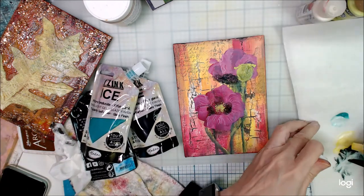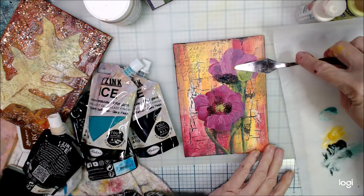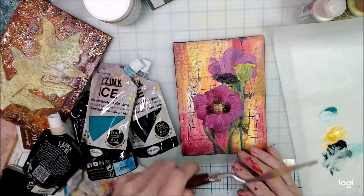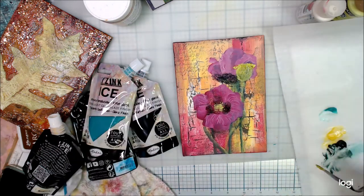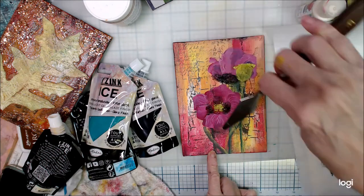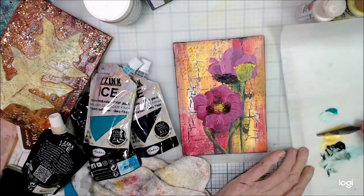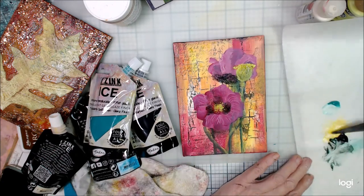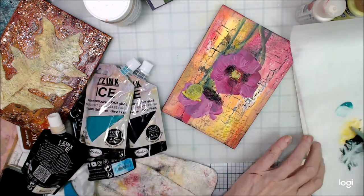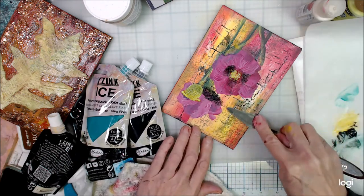It's really a lot of fun to play with all these different products and see just what you can do with the texture and the colors. I have them in my stash, so I might as well get them out and use them, right? Love the crackle, love the glazes — just a lot of fun ways that you can add to your creations through mixed media.